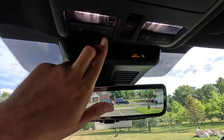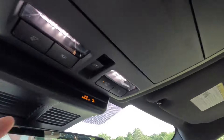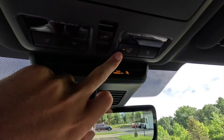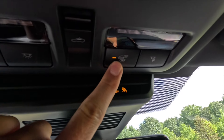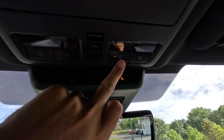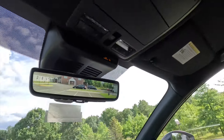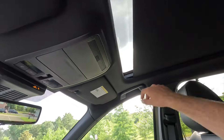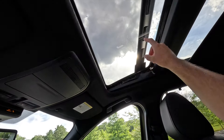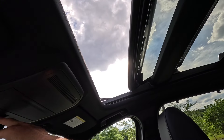Up top you can see who is buckled, whether the passenger airbag is on or off, and LED reading lights. There's a button for an instant dome light that turns on all interior lights, individual driver and passenger lights, and a setting for whether lights turn on automatically when a door opens. As standard this comes with a panoramic sunroof — pull back once to open the shade, pull back again to open the sunroof, or push up to tilt.